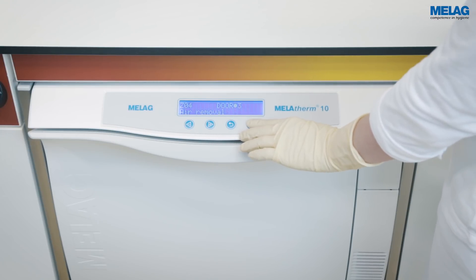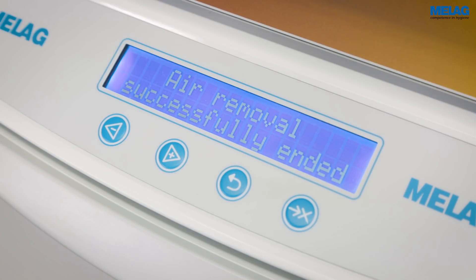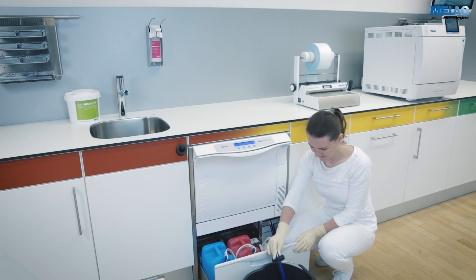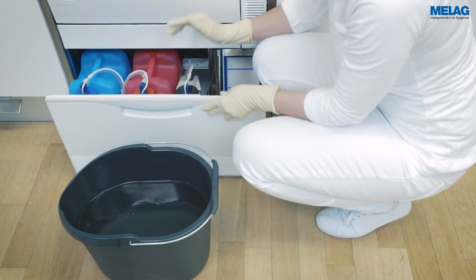Run the air removal program to free the metering system from process agents by rinsing. Afterwards, please return the suction lancers to the process agents.